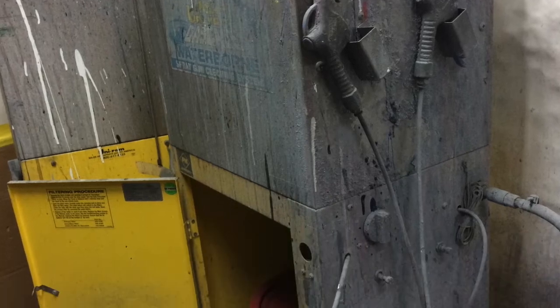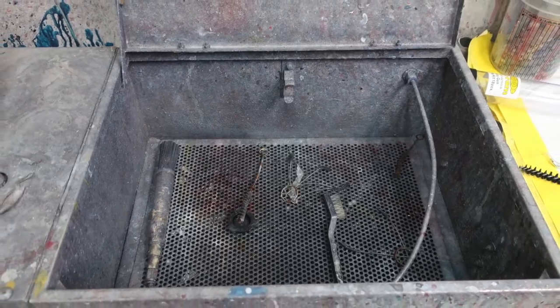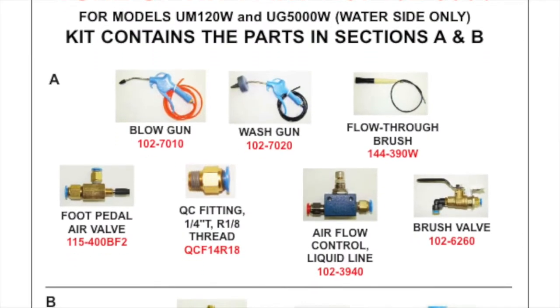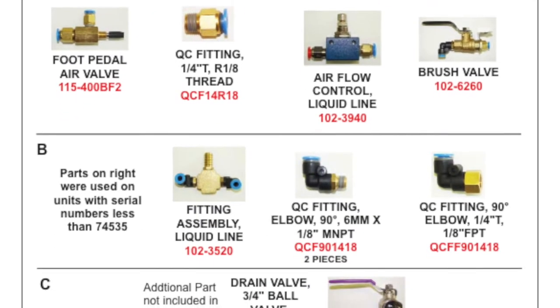Does your UNIRAM waterborne gun washer look like this? My name is Josh from Specialty Product Sales, and I want to let you know about part number 102-8500 from UNIRAM. This is the part number for a waterborne tune-up kit designed for the models UM120W and UG5000W.